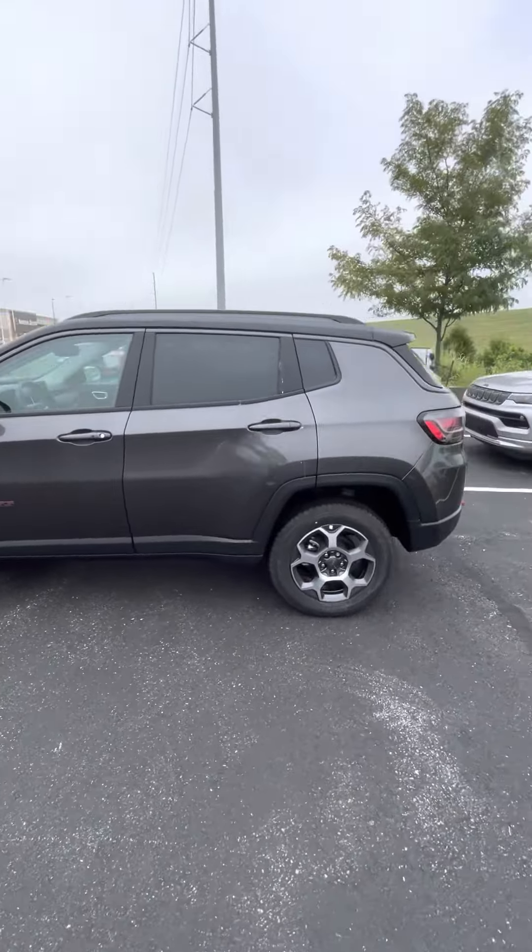Not that the old Compass wasn't loved and adored, but it might not have been my favorite interior and everything out there. You definitely don't need the Trailhawk version to get all of the cool features, but I definitely think it's one that is highly sought after, just for its different capabilities and off-road looks.